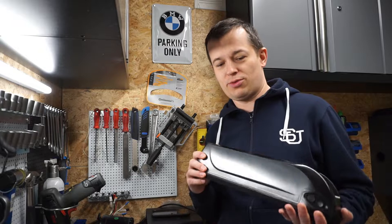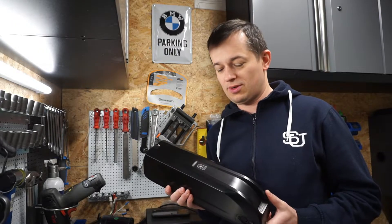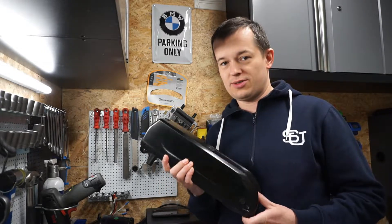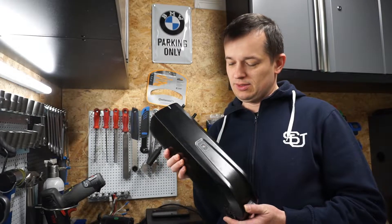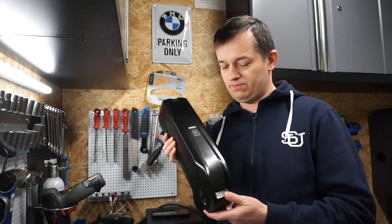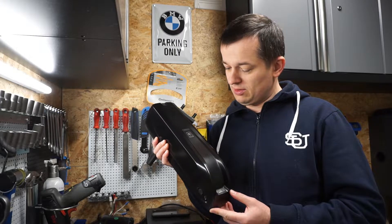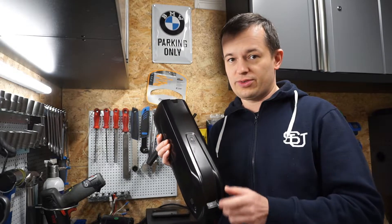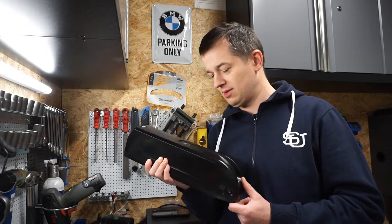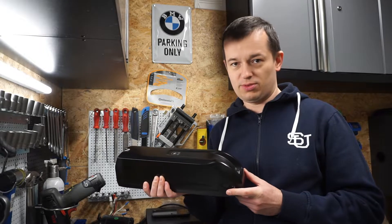Hello folks. In this video I will show you the building process of a new battery using 21700 cells — the same ones found in Tesla cars. This is a new case from Heilong, specially designed for 21700 cells. The spec of this battery will be 52V with a total capacity of 15Ah. I'm using cells from Samsung, 5000mAh capacity per cell.